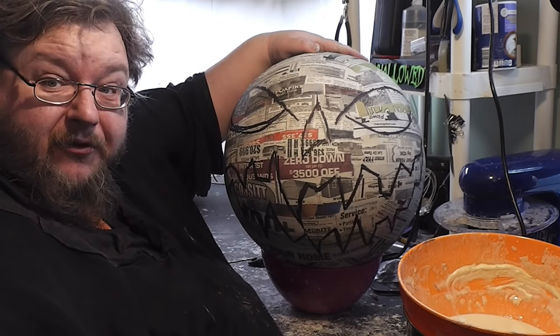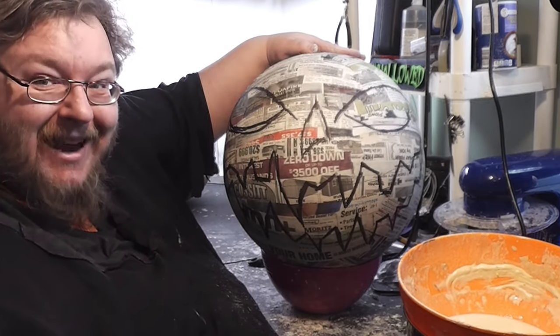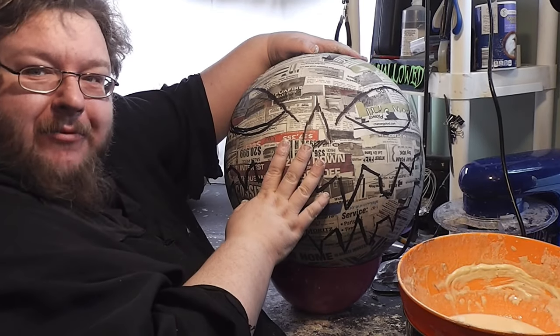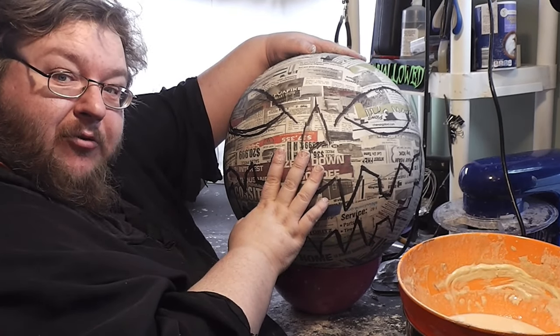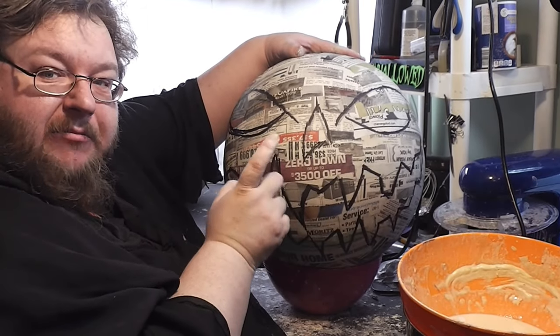With your happy, wonderful face on there, it is time to begin the more fun stage of this, which involves getting your paper clay pasted onto our pumpkin. I'm going to whip up a batch of paper clay — I'll be talking about how I used to do it versus how I do it now — and get started on this.